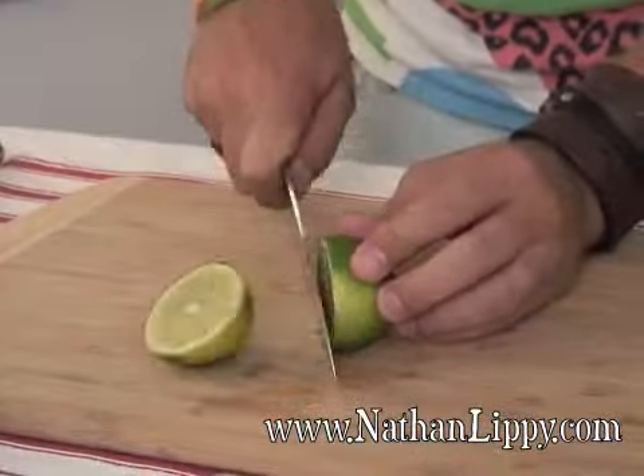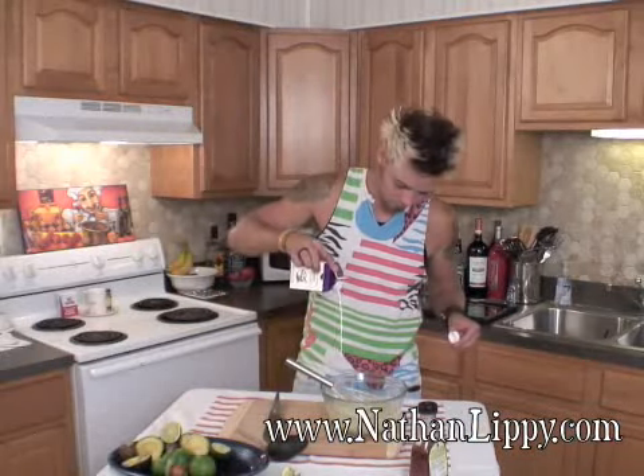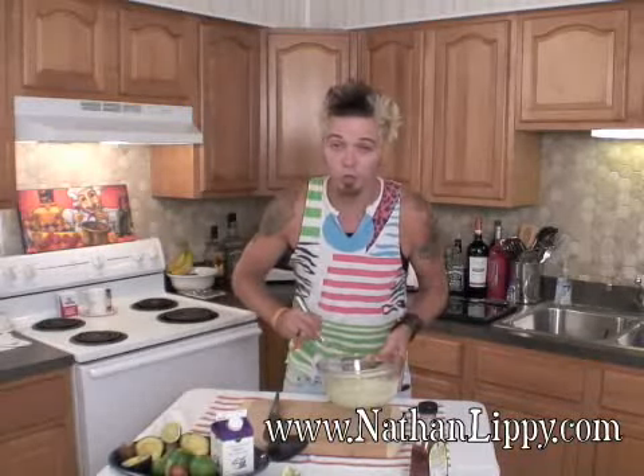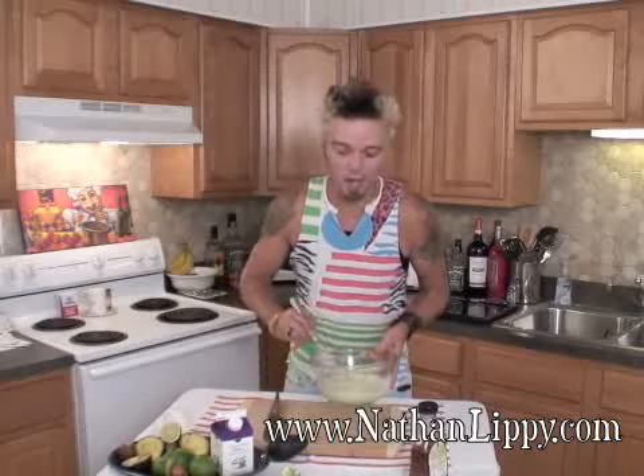We're also going to add the juice of half of the lime and four ounces of heavy whipping cream. If you want to do this in a food processor, that's totally cool — you can do that. I just like doing it better by hand.